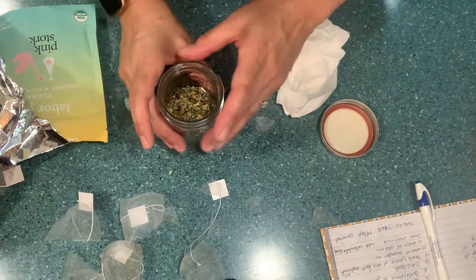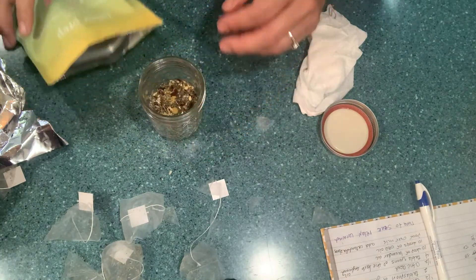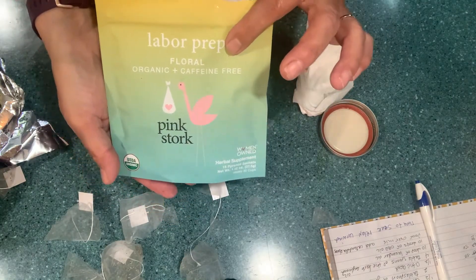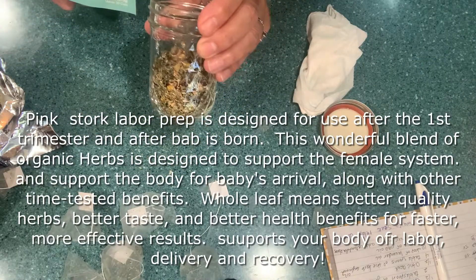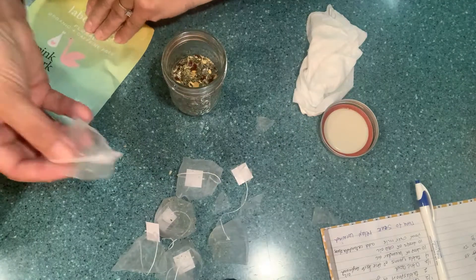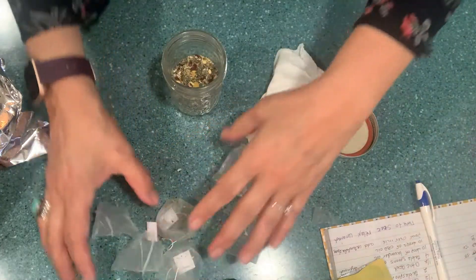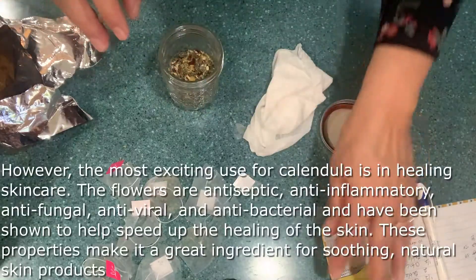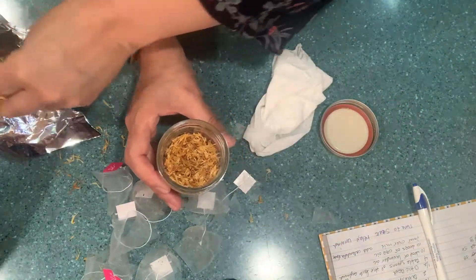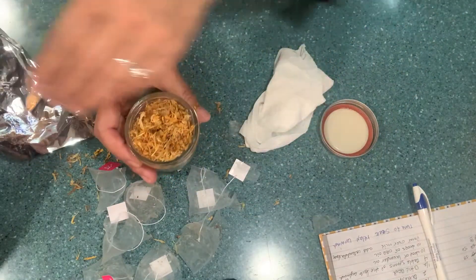Okay, so the first step of this recipe: find yourself a mason jar. We're going to use half of the jar of this — it's called Labor Prep Floral, organic and caffeine free. You want to fill it halfway; I used about seven of the little pouches. I got it on Amazon, so I'll put the description below. Then I'm going to fill the other half of the jar with calendula — it's called calendula petals — all the way up, just like that.